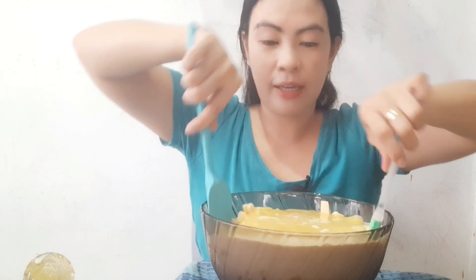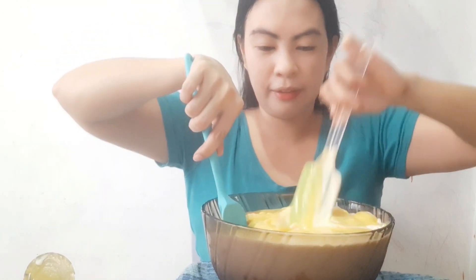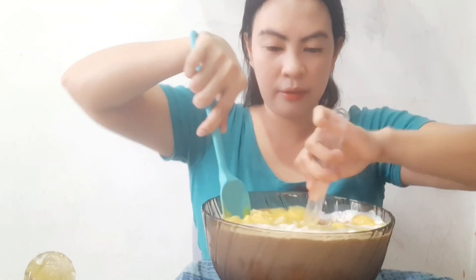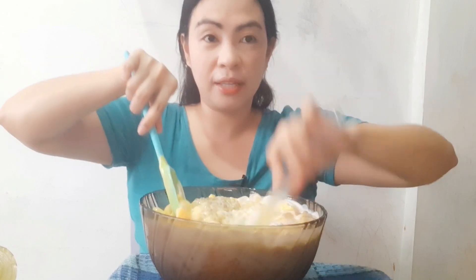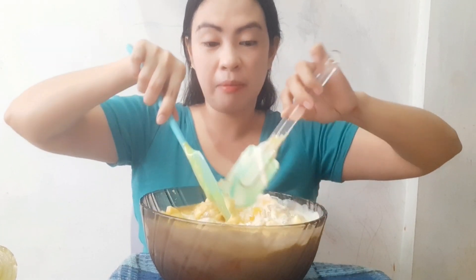And now let's mix everything together. This is going to taste so good guys when we refrigerate it — maybe for about an hour. The colder it is, the better it tastes.